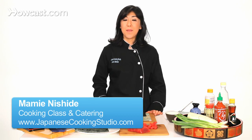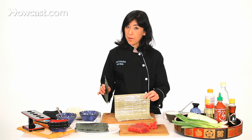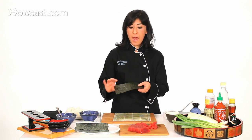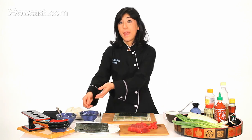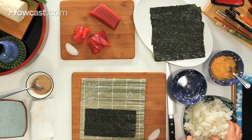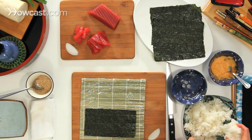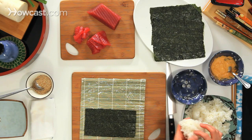I'm going to show you how to make a spicy tuna roll. I have here a bamboo mat wrapped in saran wrap and half sushi nori. I'm going to wet my hands first. This is sushi rice — already cooked, seasoned, and cooled.